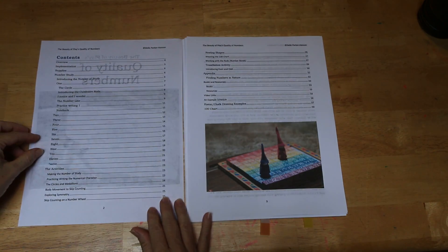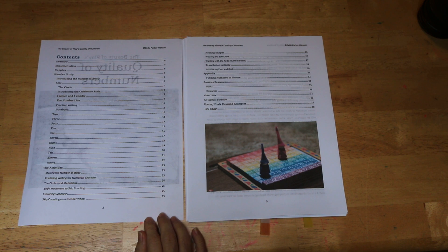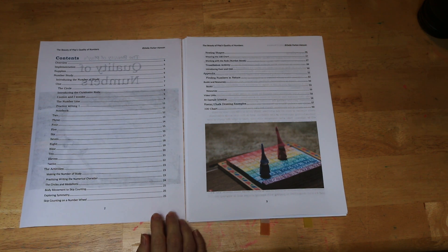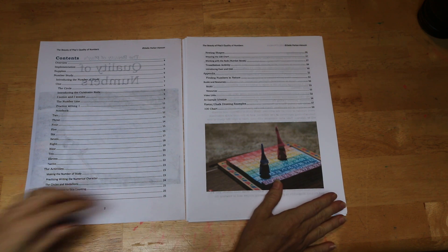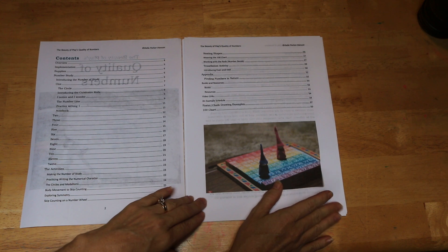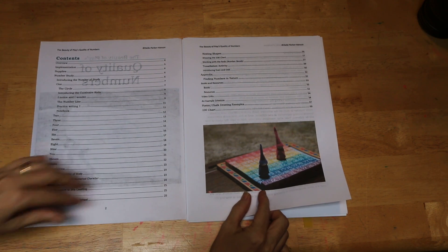When we open to the first page, we see a table of contents. This entire table of contents is hyperlinked, so it's very easy to get to anywhere you need to go within the curriculum. It's also a very thorough table of contents with subsections under every main section.